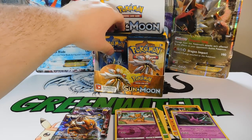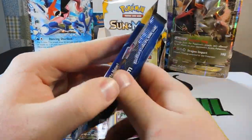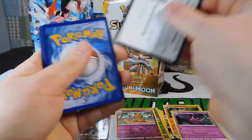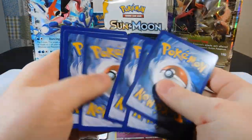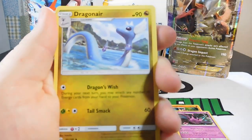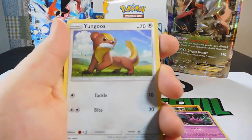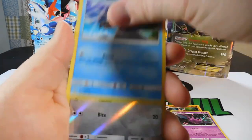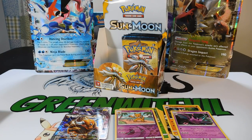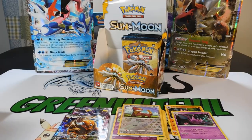Pack twelve — looking for a Hyper Rare, looking for anything. Cards: an Electric Energy, Golbat, Dragonair, Poliwhirl, Fero, Litten, Yungoose, Surskit, Wingull, a Reverse Yungoose, and a Decidueye Rare. Love Decidueye.